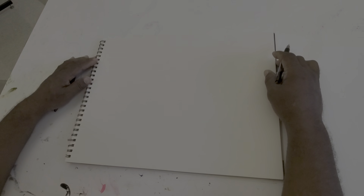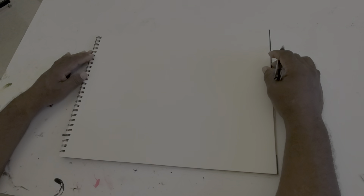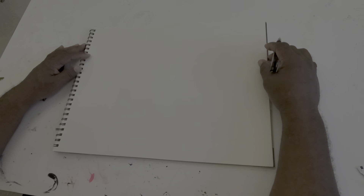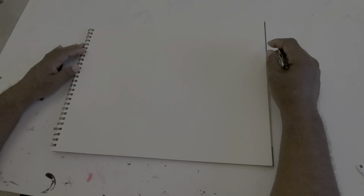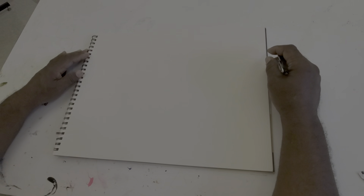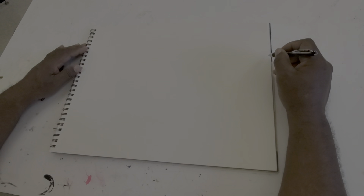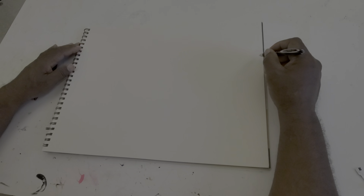Today we're going to use continuous contour line drawing — a drawing of a steel lamp set composed of two lamps, one with the shade off and one with the shade on. We will use the landscape orientation of the paper and focus on utilizing the maximum image area. One thing you want to do is make sure that whatever drawing tool you are using stays in contact with the paper throughout the duration of the drawing. I also incorporate a quick sketch practice with continuous contour. Rather than talk a whole lot, let's begin.